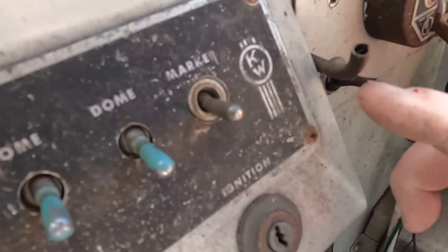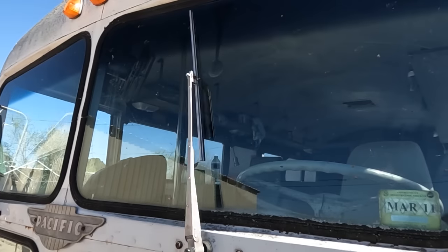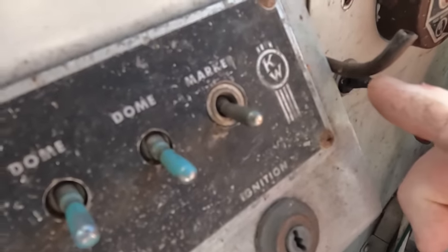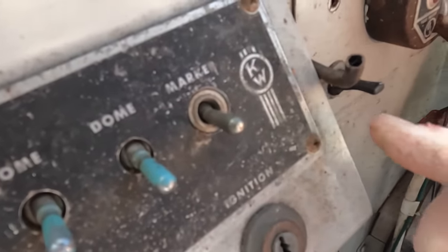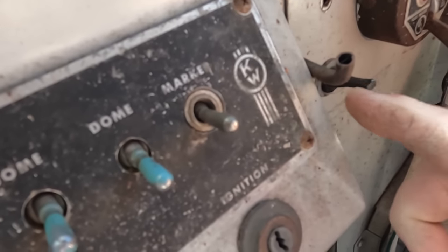I ended up having to call my dad. See this little piece of tubing here? That's the switch — for the windshield wipers. The tube. I did not expect that.